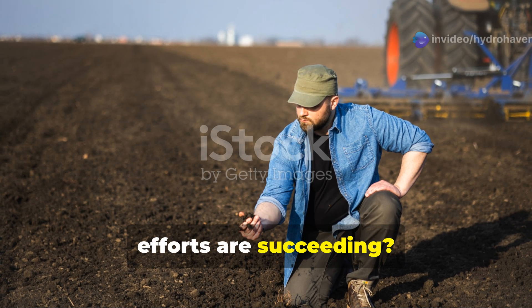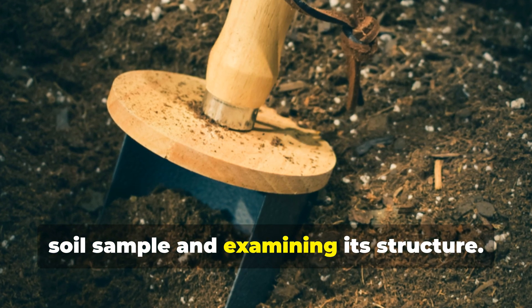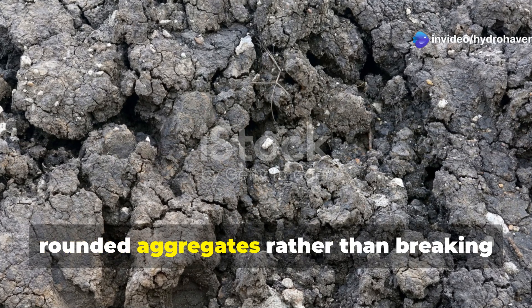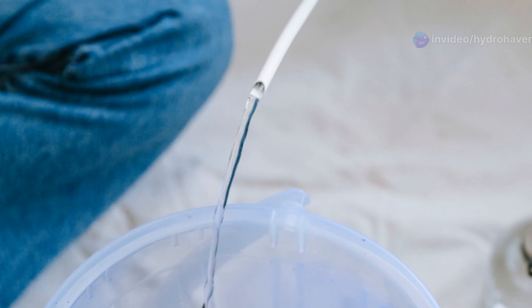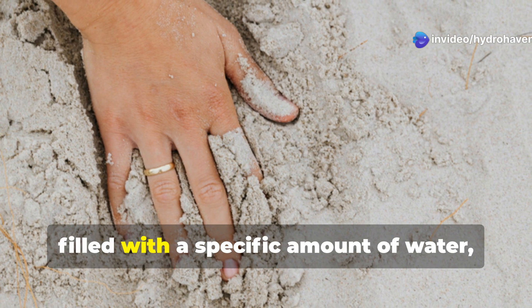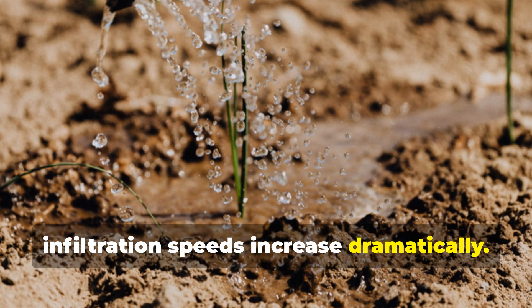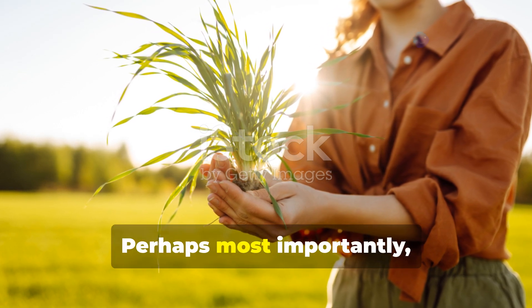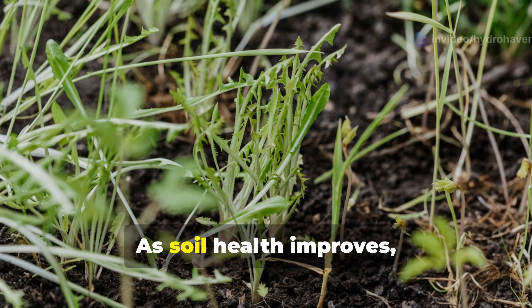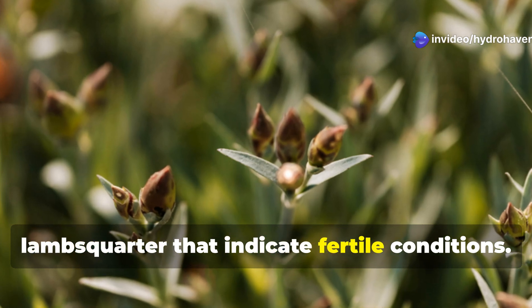How do you know when your soil renewal efforts are succeeding? Traditional Amish farmers use several low-tech but effective assessment methods. The spade test involves digging a small soil sample and examining its structure — properly regenerated soil crumbles easily into small, rounded aggregates rather than breaking into angular chunks or dusty fragments. The infiltration test measures how quickly water absorbs into soil: a simple ring pressed into the soil is filled with a specific amount of water, and the absorption time is noted. As soil health improves, infiltration speeds increase dramatically. Perhaps most importantly, Amish farmers observe plant indicators — certain weeds that appear during different stages of soil regeneration. As soil health improves, weed species shift from tough, deep-rooted pioneer plants like thistle toward what they call 'rich soil weeds' like lambsquarter, which indicate fertile conditions.